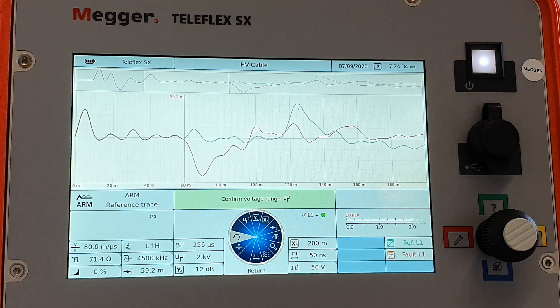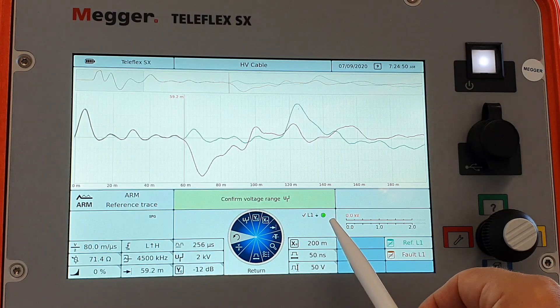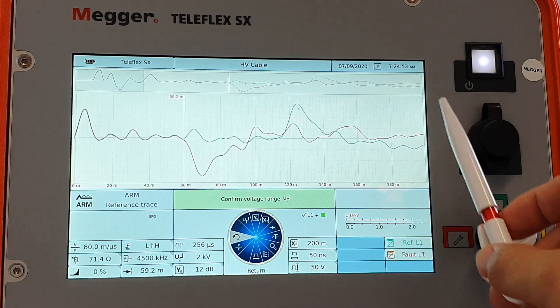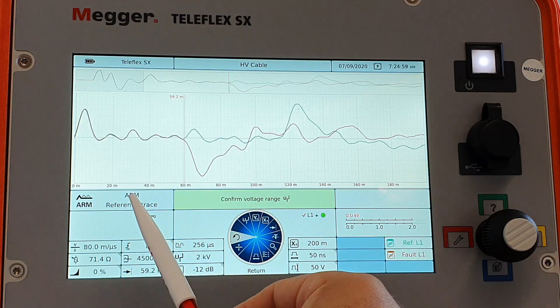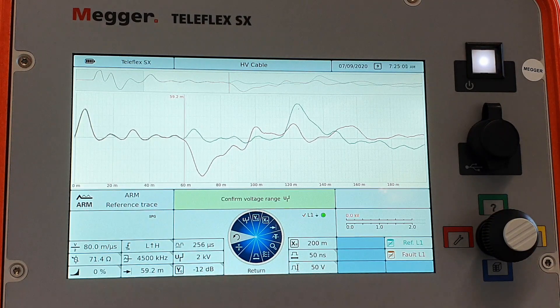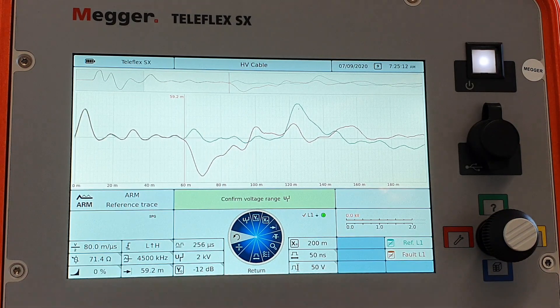The whole fault locating system is controlled with this one button — this is our main control panel. Here we see the most important information: which phase we're connected to, whether we are applying voltage or not (right now we are grounded), our measurement window with an overview of the whole cable, and which method we're using. All is controlled with this single button using four directions: up, down, left, or right for quick access menus.